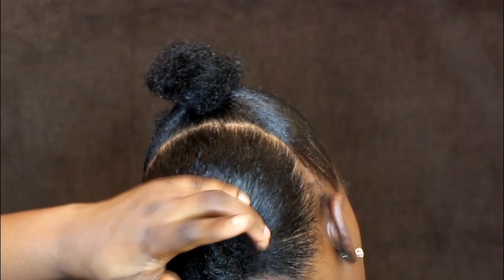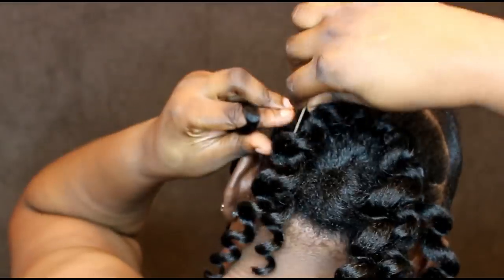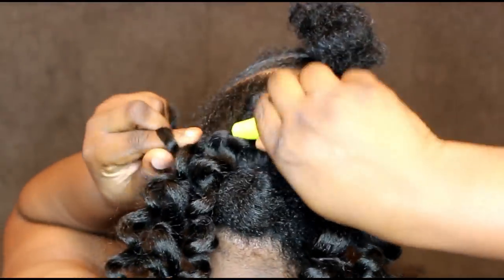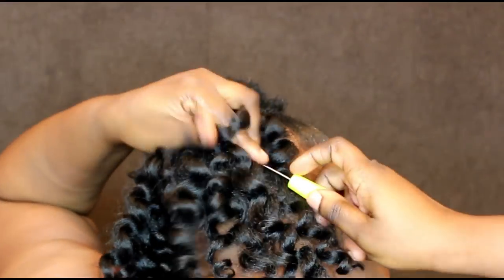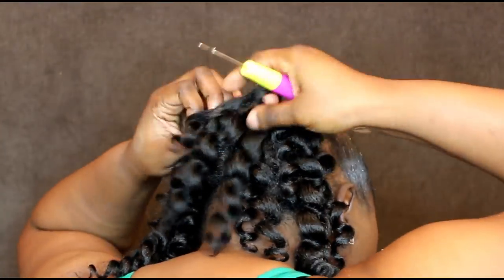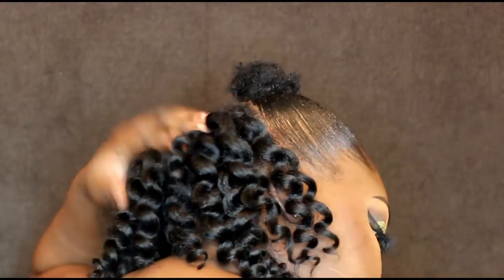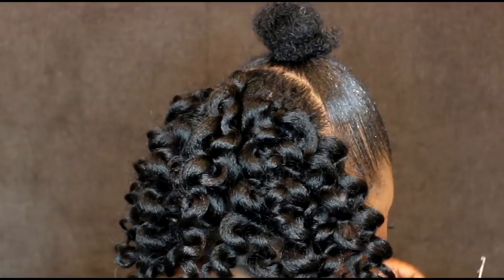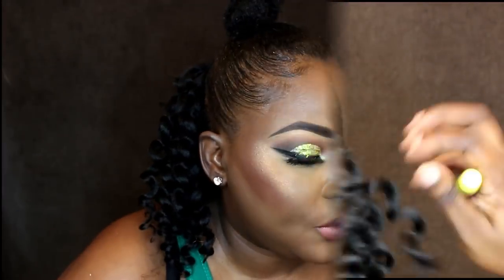This is what the hair looks like, and I am going to be using my crochet needle to install. Now for the top, I am just going to put the hair just around my bun, as close to the bun as possible.